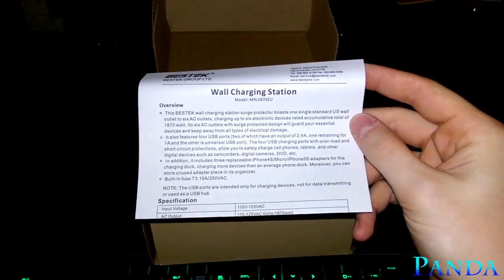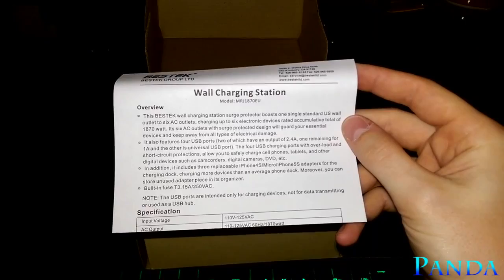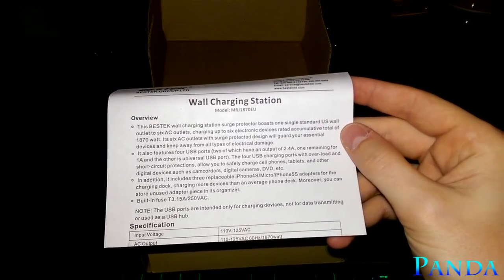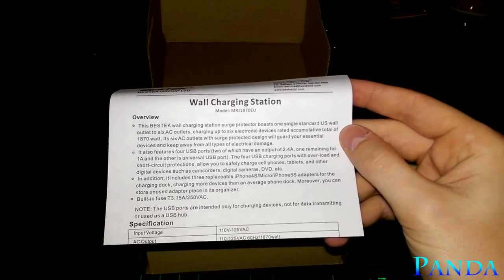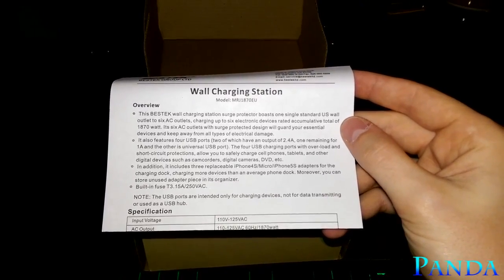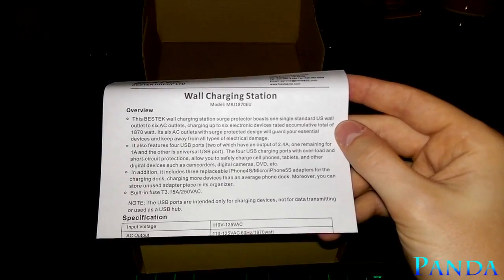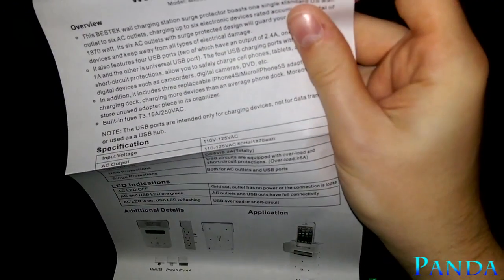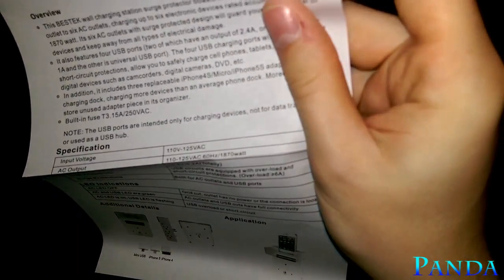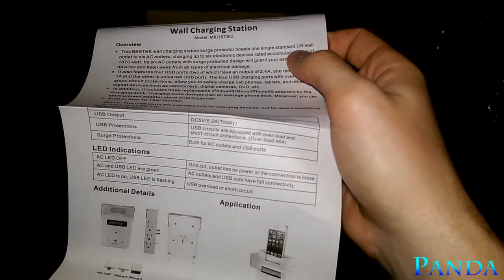You get a little instruction manual here, letting you know what's inside. The Bestech wall charging station surge protector converts one single standard US wall outlet to six AC outlets, charging up to six electronic devices at once. It also features four USB ports. It includes three replaceable adapters — iPhone 4S, micro USB, and iPhone 5S — for the charging dock. AC output is 110 to 120 VAC, 60 Hz, 1,870 watts. USB output is DC 5V, 5.2A total.